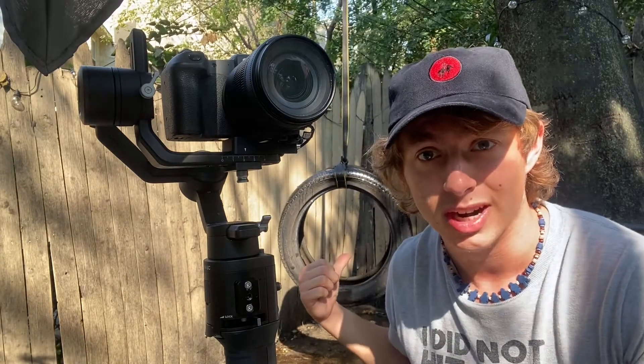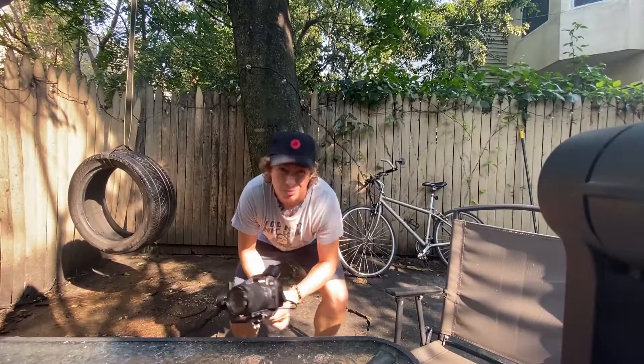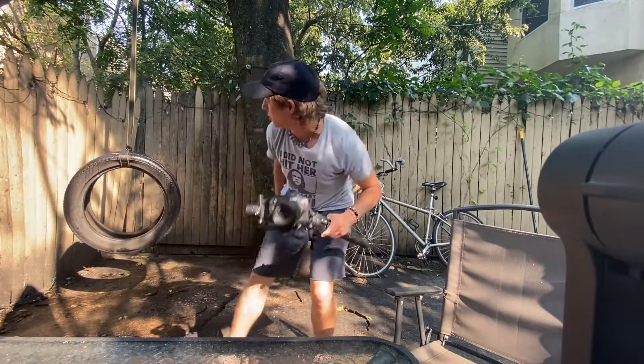But now I have a tire swing in my backyard and I'm going to use it for that. So let's check it out. It is really, really stinky and gross out here. This tire swing is kind of disgusting, but I'm going to make this work.